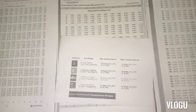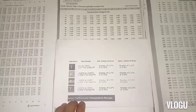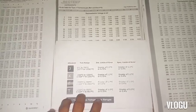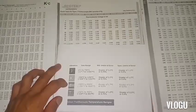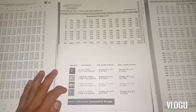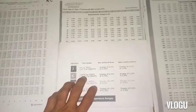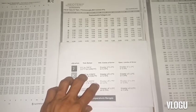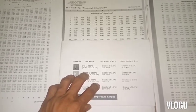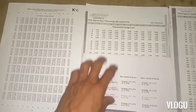I downloaded a table chart for thermocouples to know what type I'm testing, because thermocouples have different types — J, K, E, N, T — and those types give different readings or output in degrees Celsius. That's why it's very important to know what type of thermocouple we are testing.